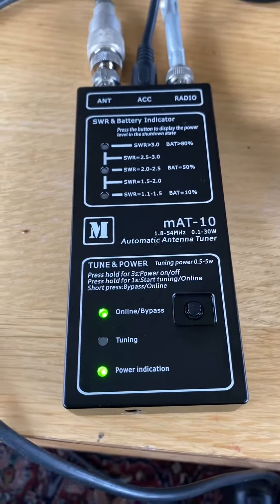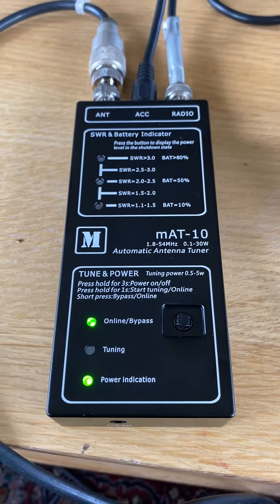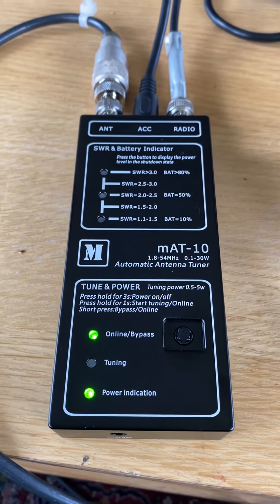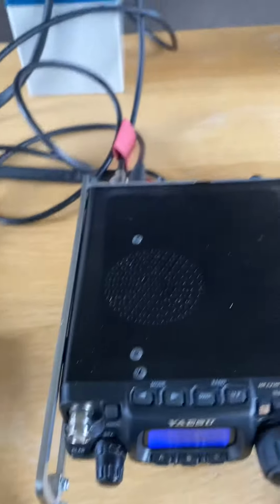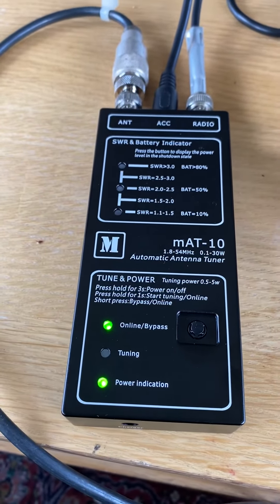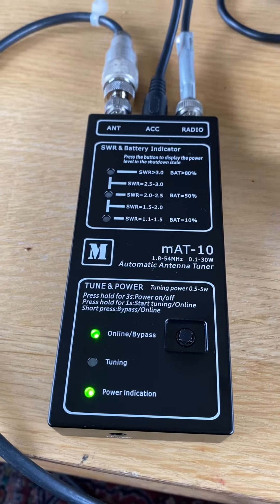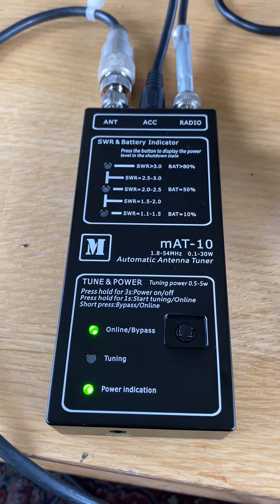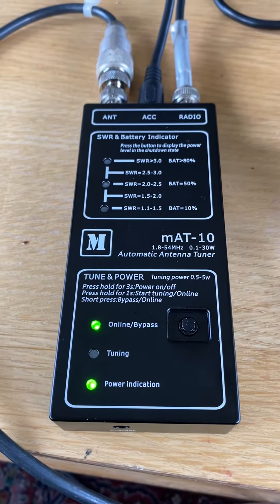What you basically get is the tuner itself, a power charger that comes with it, and then a CAT cable which attaches to the back of the 818 or 817. That allows the tuner to put the 818 into a tune mode to enable it to auto-tune and so on.